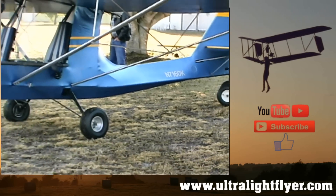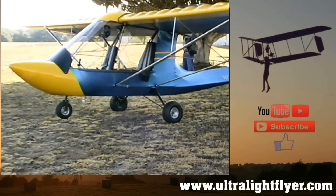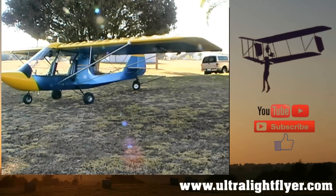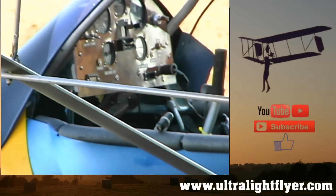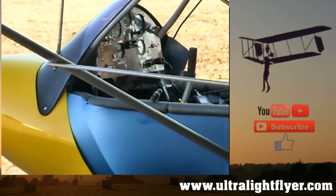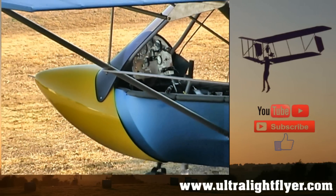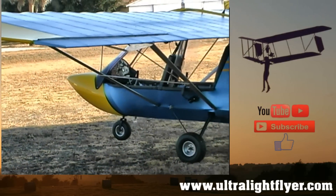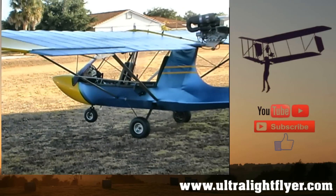What was the hardest part of building the airplane? I would say the covering — that was the hardest part for me. I've never worked with fabric before, never worked with the glue and the paint and all that. That was a new experience and it was a little bit overwhelming, but just the same thing — a little bit at a time and it worked out okay.